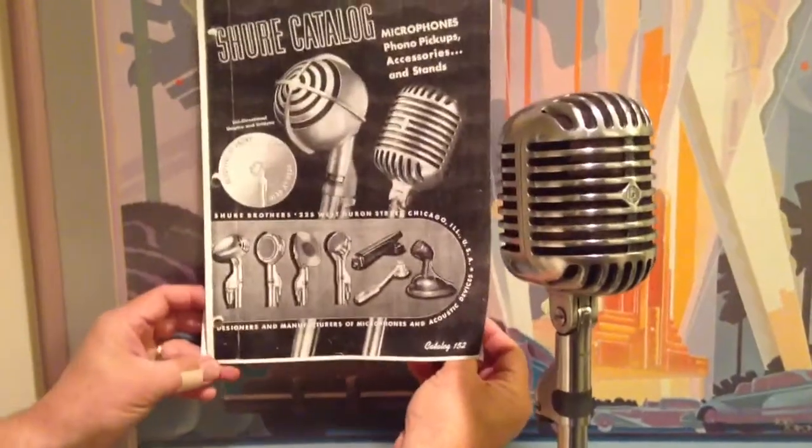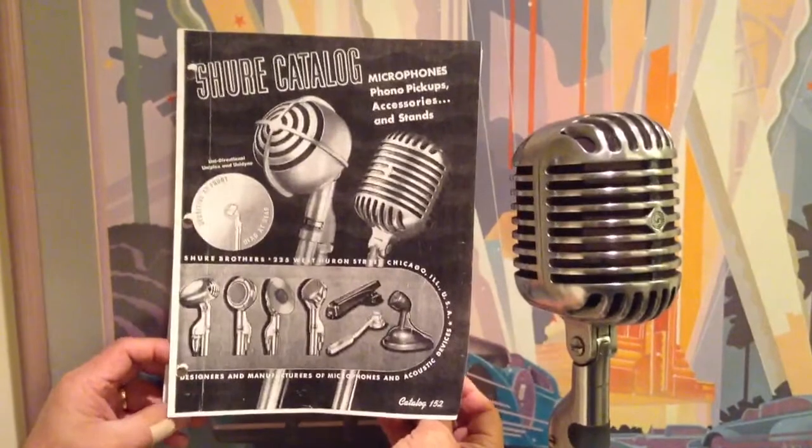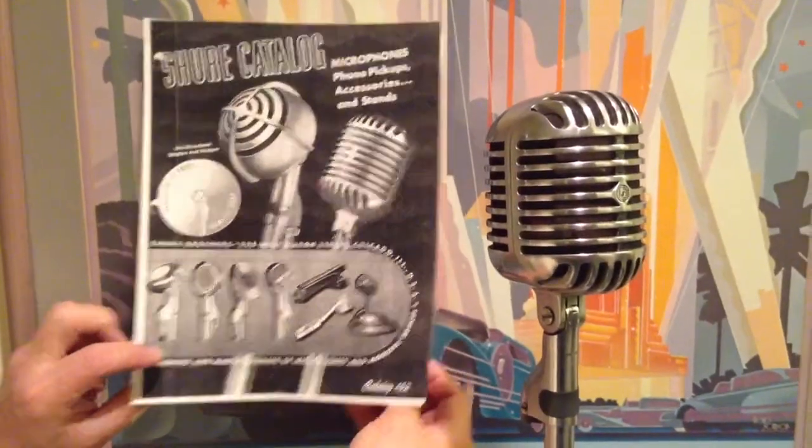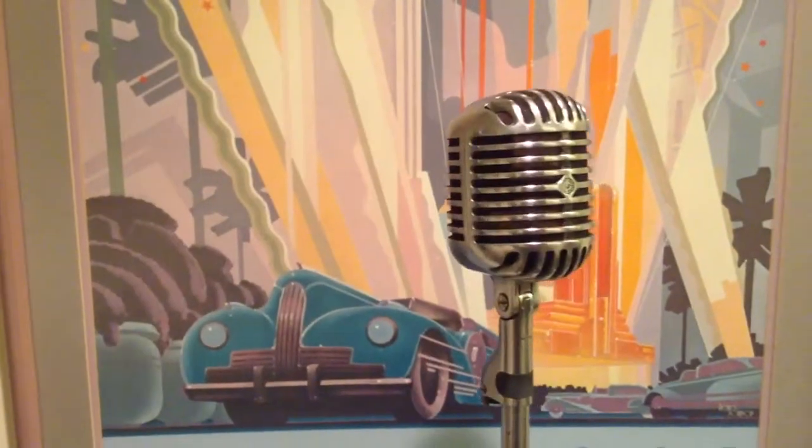A lot of people are looking for prop microphones, and this is one of the favorites. Looking here, this is the 1939 Shure catalog, and we're showing the microphone called the Shure 55.